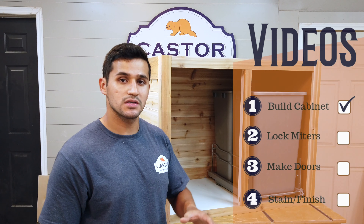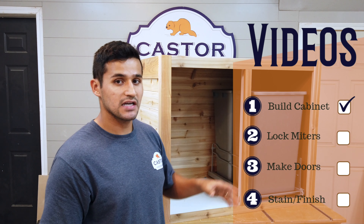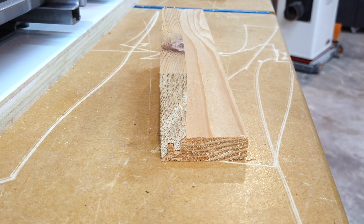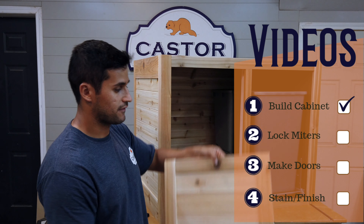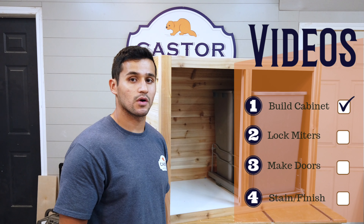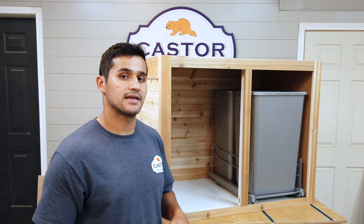In this video I'm focused on showing you how to make the cabinet and the frame. In the next video I'm going to use a lock miter bit to show you how I made these corners. The video after that is how I made the doors, and finally I'll show you how I like to stain and finish my outdoor projects. If you're interested, please subscribe and stay tuned.